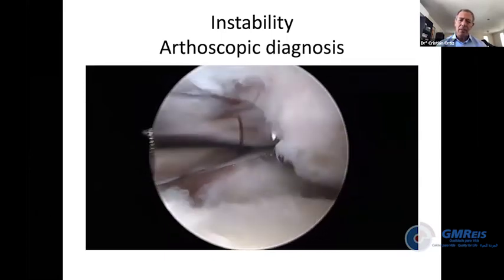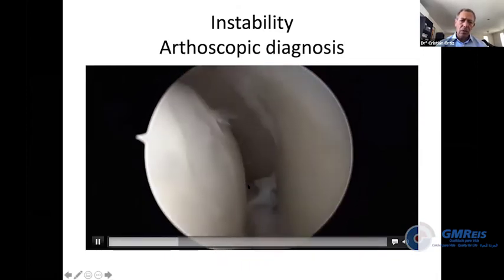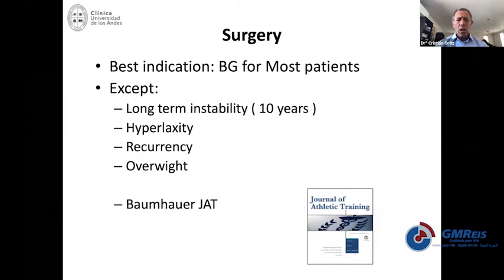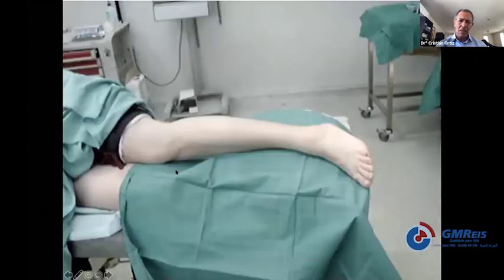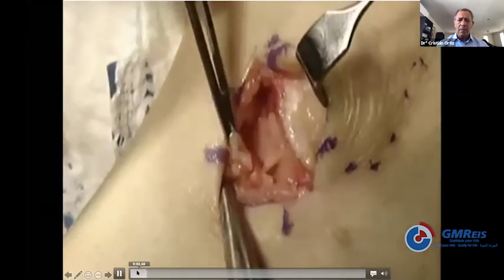We already saw this video. I want to emphasize how unstable chronic instability looks on the medial and lateral sides. The most common surgery in the literature for chronic ankle instability — and I learned it from my mentor John Gould, with whom I had the honor to do my fellowship — has been published to have excellent results for most patients, except in long-term instability, hyperlaxity, recurrences, or patients with overweight.